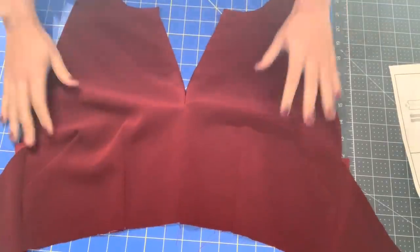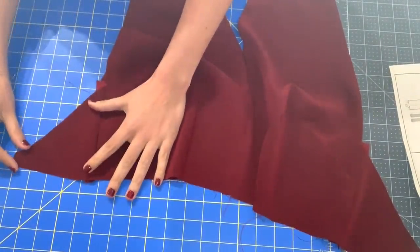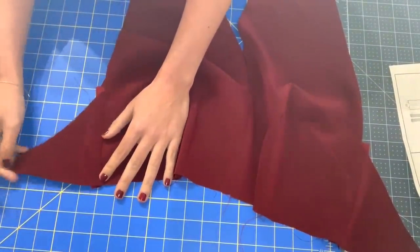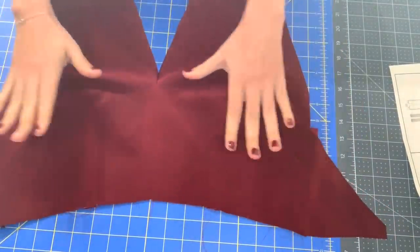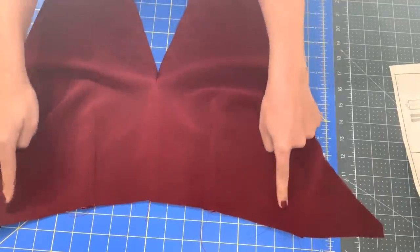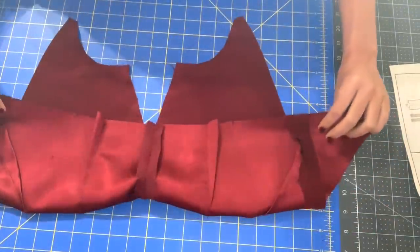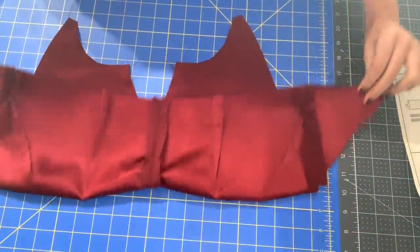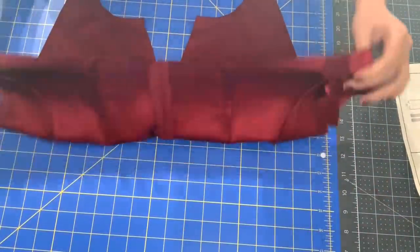Here is our beautiful bodice. I went ahead and attached our back piece — if you can even call this a back piece, it's so small. The darts went in beautifully. Press them to the side seams, press these darts down, and press the center seam open. And this is fully lined, so you don't have to worry about encasing any raw seams. Just press everything open.